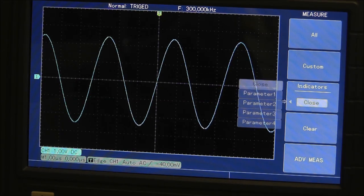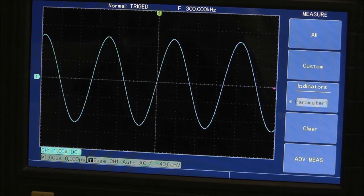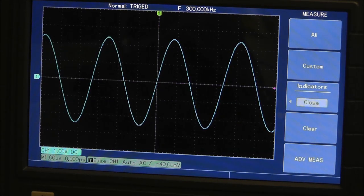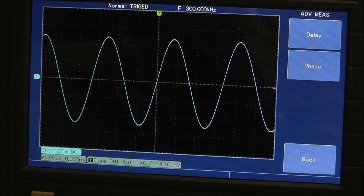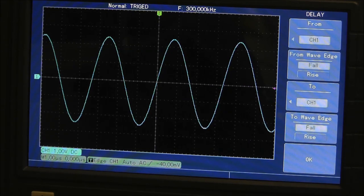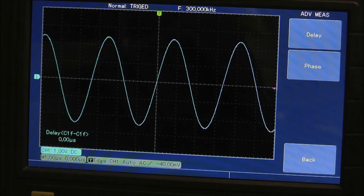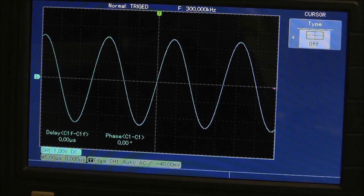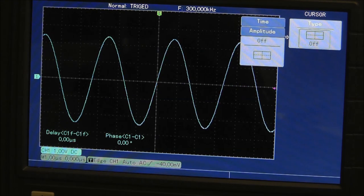That's the custom measurement setup — you can set different parameters and close parameter one, two, three, and four individually. You've also got cursor options in the measure menu. Go to cursor and you can do time, amplitude, or off for manual adjustments. These buttons are push-to-select — you scroll to what you want, push it in, and it selects the menu option.